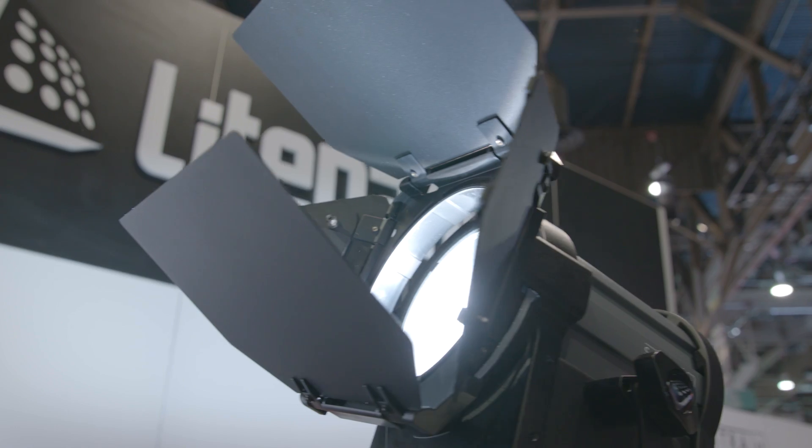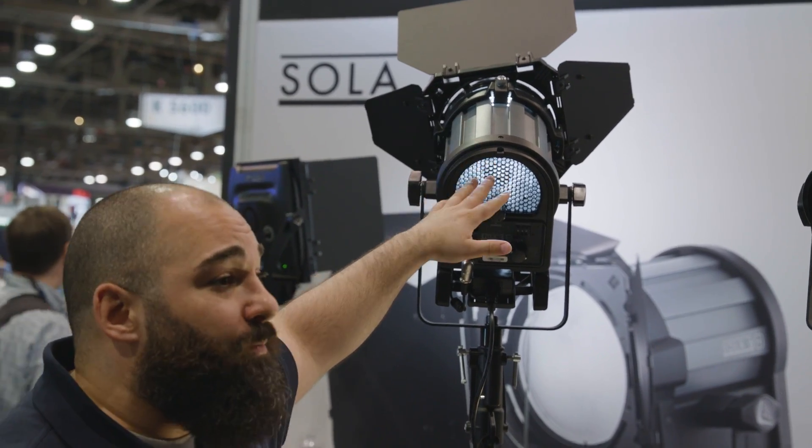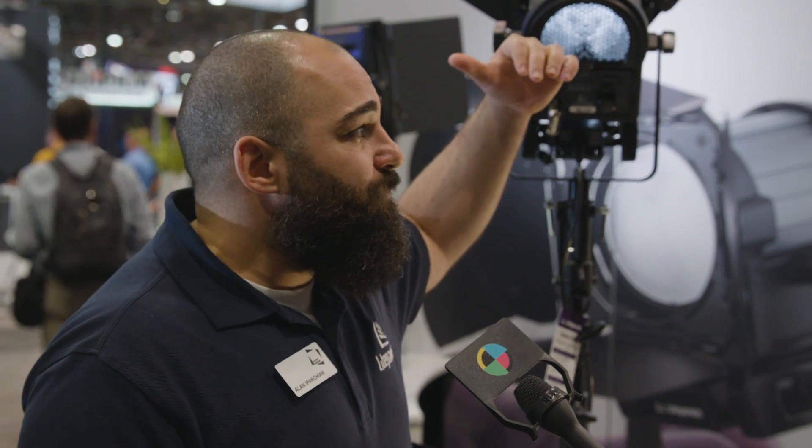With the Sola 6 Plus, we're drawing about 105 watts and it's 50% brighter than the previous version. You're able to cut and shape light just like any traditional Fresnel.